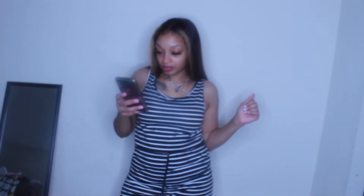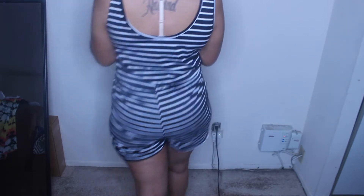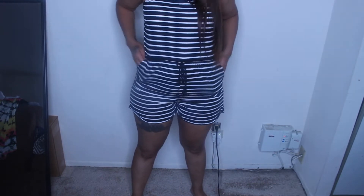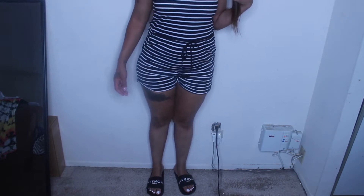Now this is a romper set — a Striped Knot Front Tank Jumpsuit in a medium, and it fits good. You can tie it like that. It looks good. This is how the back looks. It's cute. With some cute sandals — see, it goes great with my JaVinci slides. This is cute.